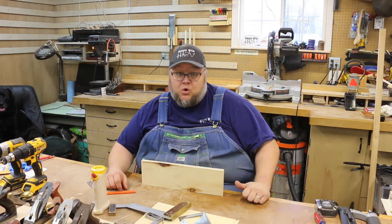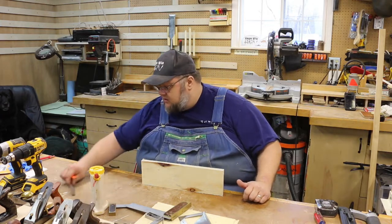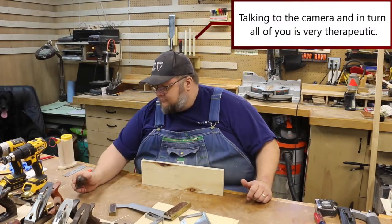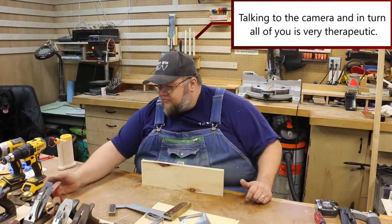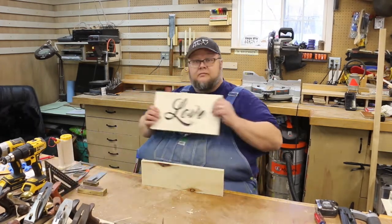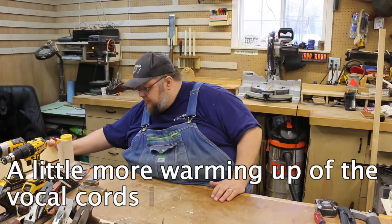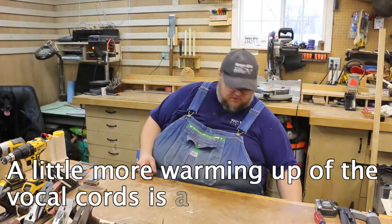Did you not know this was a show? It is. This is where I come to get my therapy time in — spend a little quality time away from the kids. Scrap wood challenge! It's scrap, it's crap, it's far wood, but some of the wood is good.